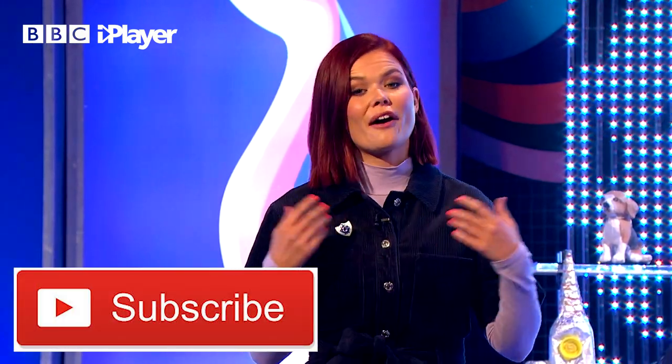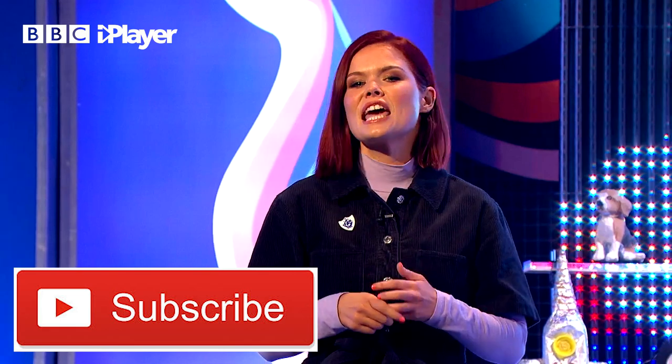It's Lindsay here. Subscribe to the Blue Peter YouTube channel right now. Check out our playlist, like this video, and if you want to watch brand new BP, head to BBC iPlayer.